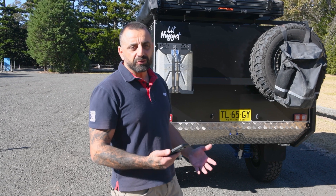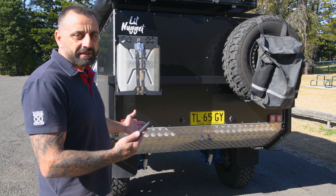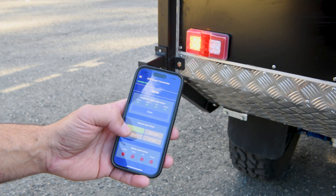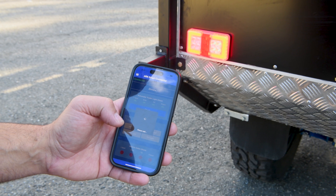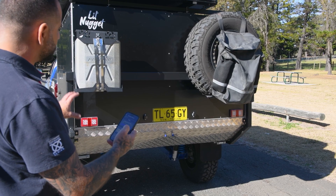We've also built Bluetooth functionality into the unit. You can pair your device with the Smart Connector and, from the back of the trailer, check the signals independently. You can also trigger another automatic trailer light check directly from the app, which will run the sequence through all the lighting so you can do a visual check.